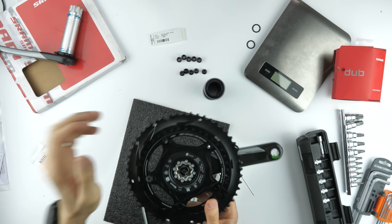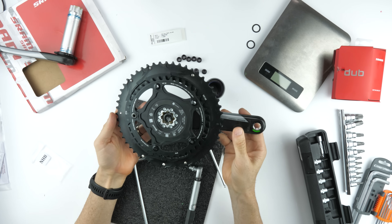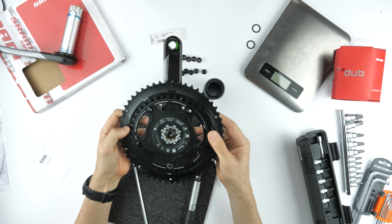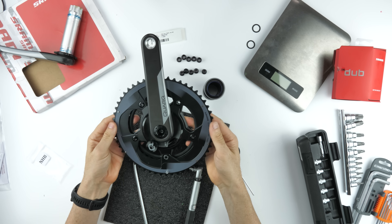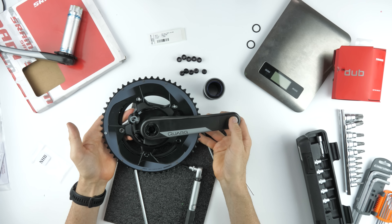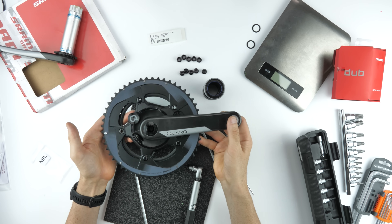Onto the chainring set. These are the five-bolt hidden bolt version. They'll still work — not the optimal ones for this chainset, but we can get them set the right way. Pulling them off the current spider and installing them on the DUB crankset. Those watching closely might note that I'm installing these incorrectly the first time, but they are torqued up correctly and I do go back and change them later. The total weight is looking at 490 grams for the assembly, and 676 grams plus 2 grams for the pedal washers.